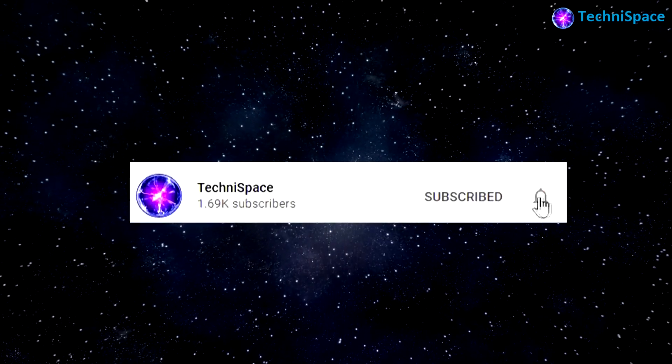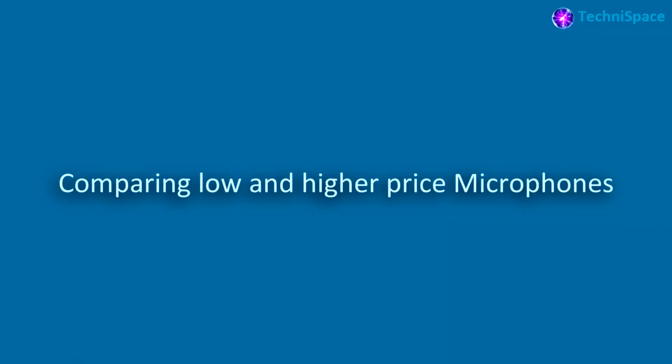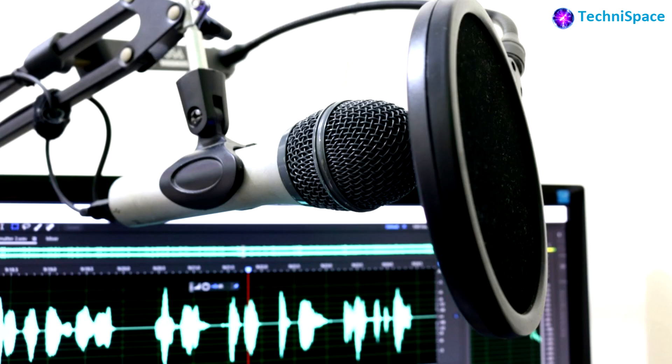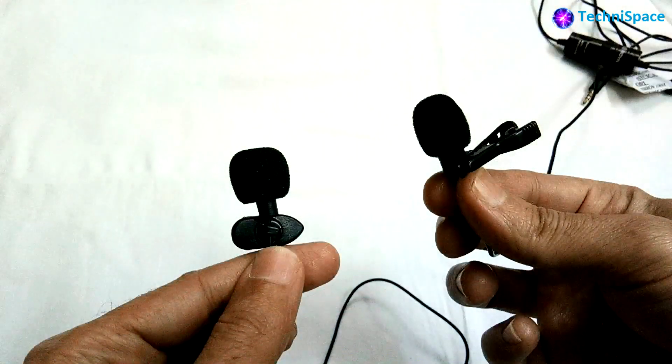Hello and welcome back. In today's video, we will find the voice recording differences between lower and higher priced microphones.